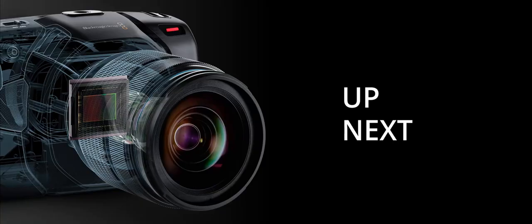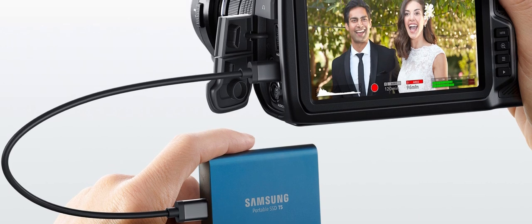In the next video we will be looking at the storage of the camera. Thank you for watching — make sure to watch the next video, have a nice day, and subscribe.